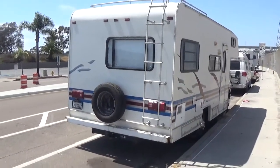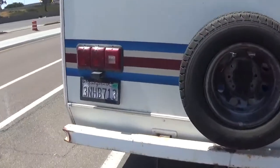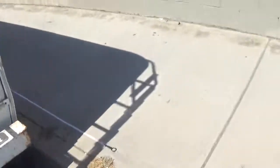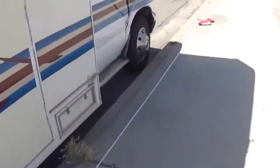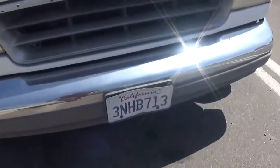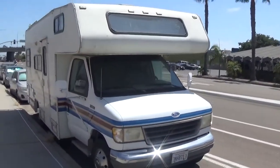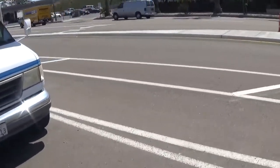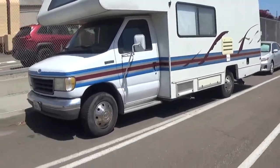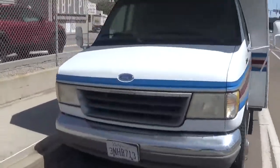This here is a picture of my 24-foot motorhome, my Ford e350. As you can see, we have the license plate 3NHV713. Here's the front license plate, 3NHV713. Here's a picture of the motorhome. It's a 1995 Ford.